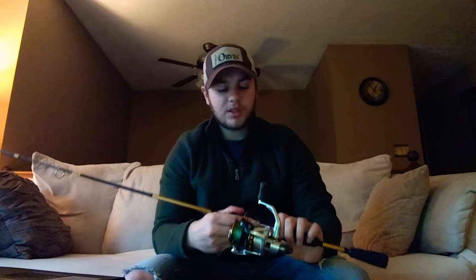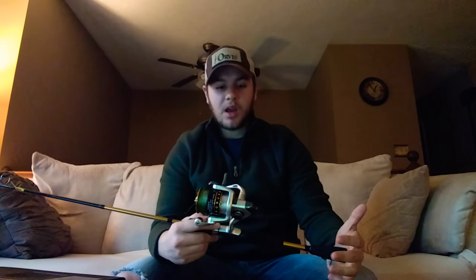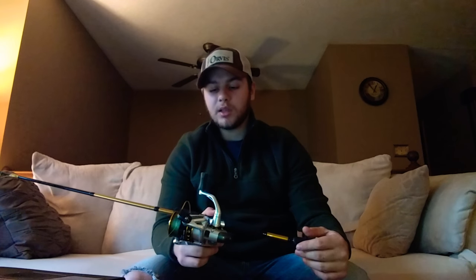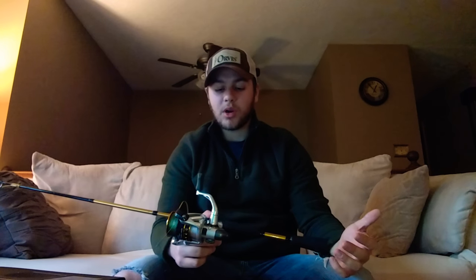I really like the smoothness of the reel — it seems to work pretty well. I've only taken it out once, so I'm going to have to do a little bit more testing with it, but so far I really like it. I'm impressed by how good it is for the price.